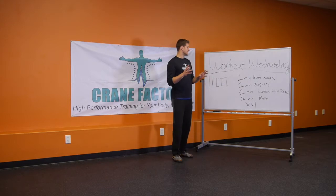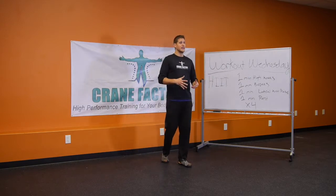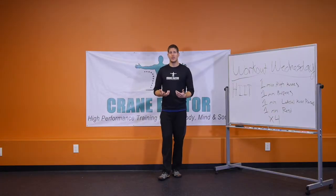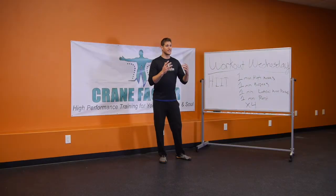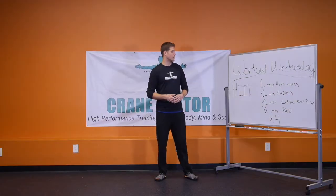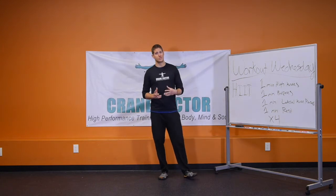This is definitely meant to get your heart rate up. It's meant to get you sweating, push you, and be challenging. By doing this you're going to get metabolic conditioning and the high intensity interval workout, and with only 12 minutes of work you're going to burn hundreds of calories.